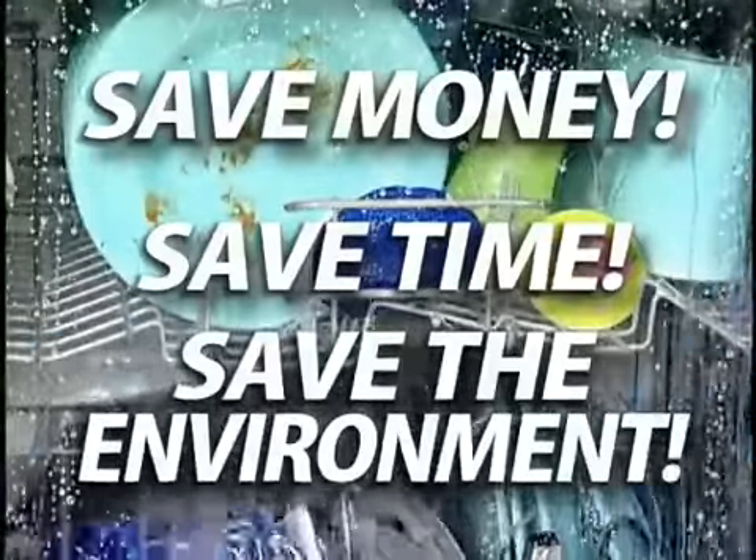With this amazing dishwashing bag, you'll save money, save time, and also help prevent environmental pollution. It's saving me not only money, but giving me peace of mind knowing that I'm not putting harmful chemicals into the environment.